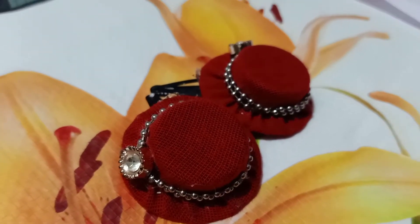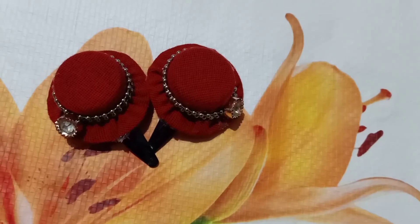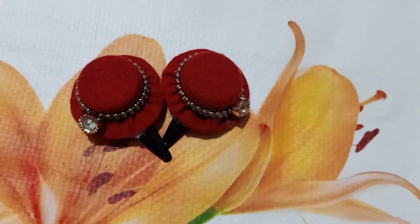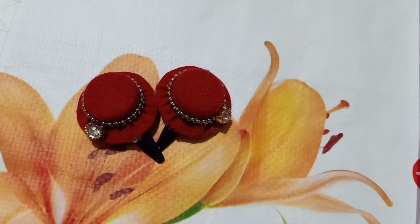We will take a look at the hair clip. If you like the channel, subscribe, like, comment and share. Please click the bell button. Thank you.